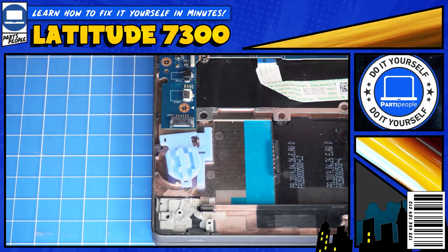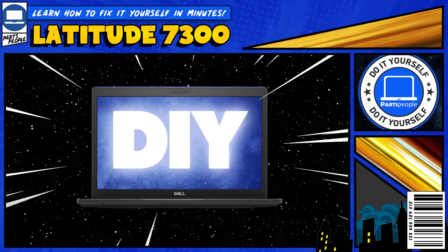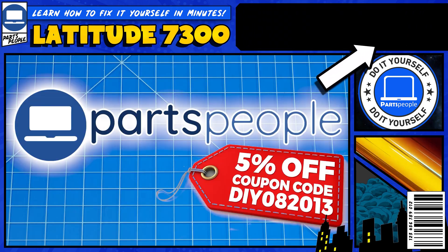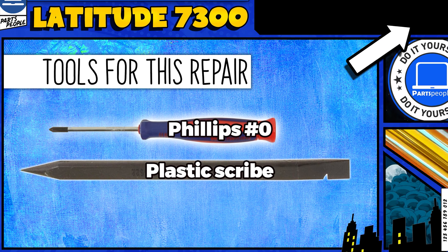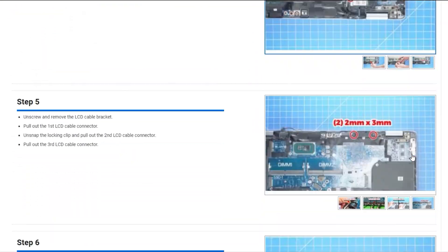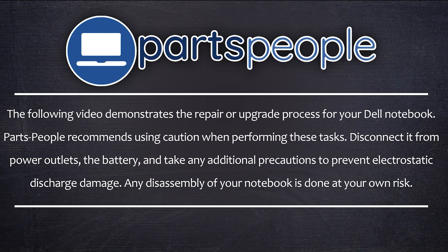Do you need to replace the CMOS battery from the Dell Latitude 7300? I'm gonna show you how. You can click the top right of the screen to find this part or tools or additional help on our website, including written step-by-step tutorials with detailed images. Now that that's out of the way, let's get started.